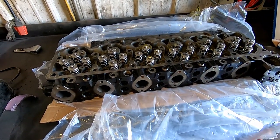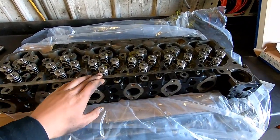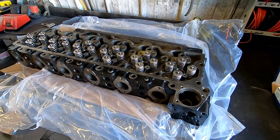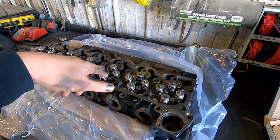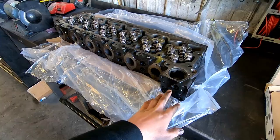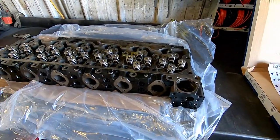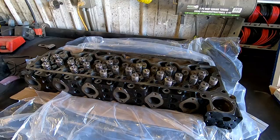I got my head back from the machine shop — they resurfaced it, pressure tested it, checked for cracks, all that stuff. They also put in my new Hamilton 103-pound valve springs. You don't have to do that; I'm just upgrading a few parts to get ready for a bigger turbo and injectors down the road. First thing I'm going to do is put the components back on the head that we took off before sending it to the machine shop: the lifting hook, alternator bracket, intake cover, another lifting hook, and the coolant temperature sensor.